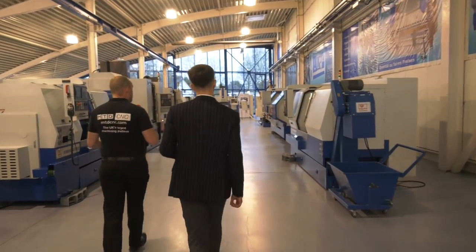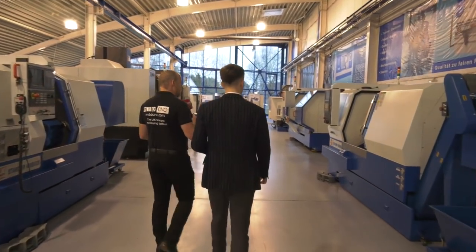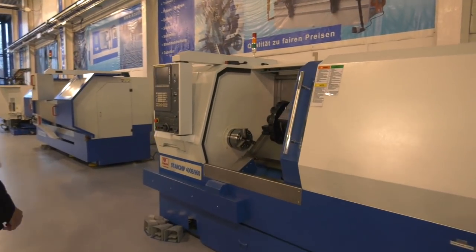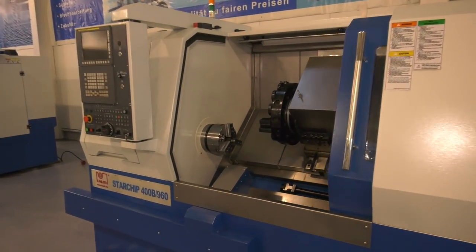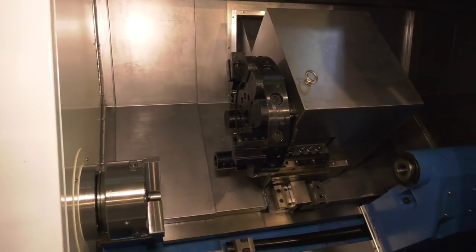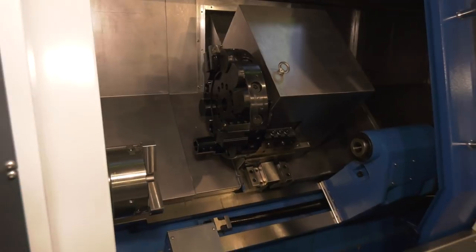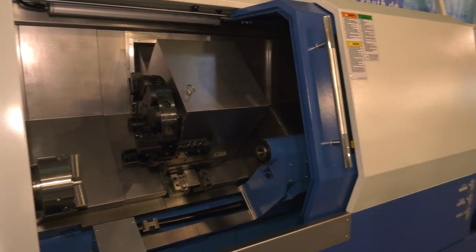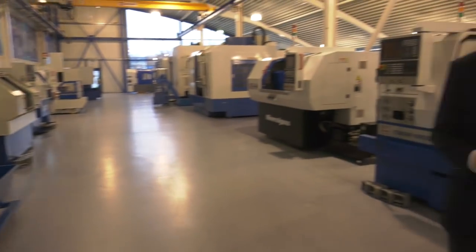Moving down here into the slightly bigger turning — now we're back onto the slant bed version. This is the 400B 960. The range is so extensive, isn't it? How many products in total, roughly? We are selling approximately more than 1,000 machines per year, so I would say that's quite a lot. Because this brochure is pretty thick — in fact, it's weighing quite heavy on my left arm.